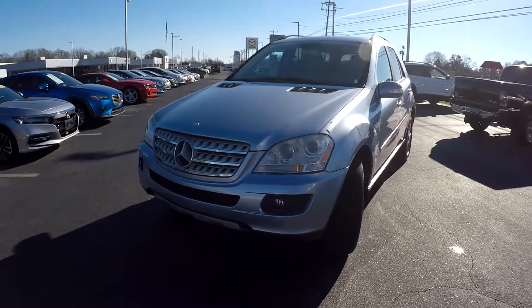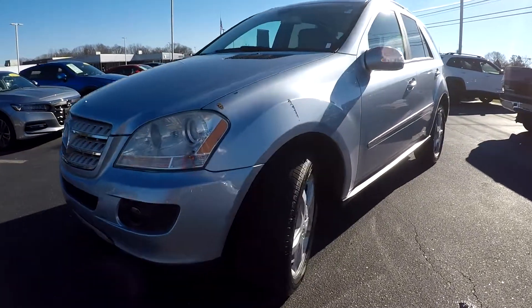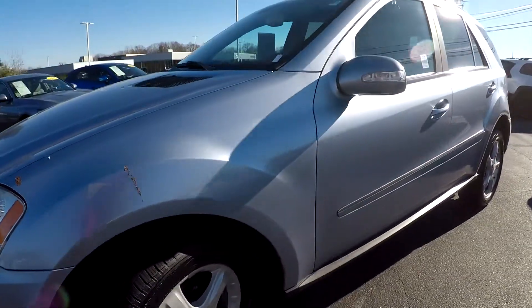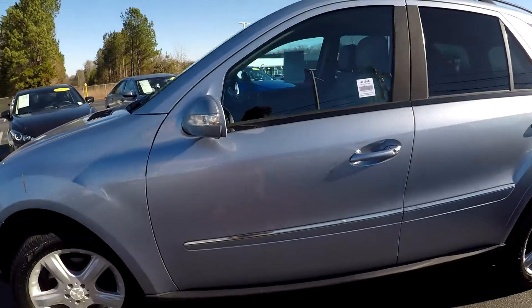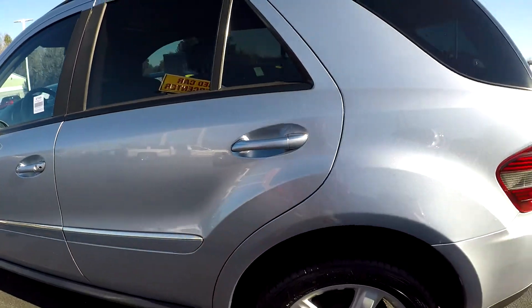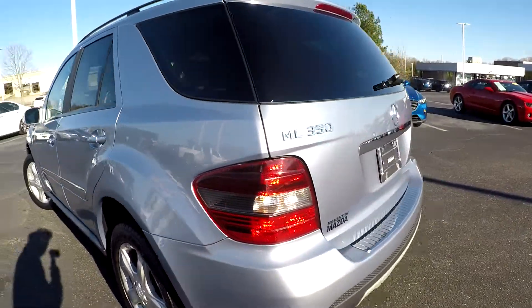Here you are today looking at a 2008 Mercedes ML 350. We're going to first start off with these tires, checking for tread here and continuing around. Looking for any major scratches, scrapes, dings, anything like that. You may see some small scratches like so — nothing major at all, hardly visible.